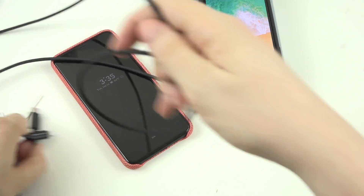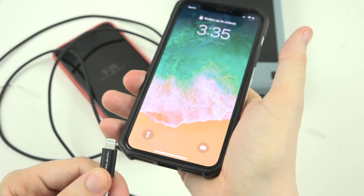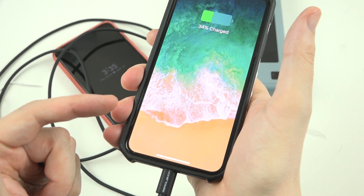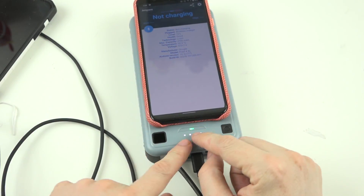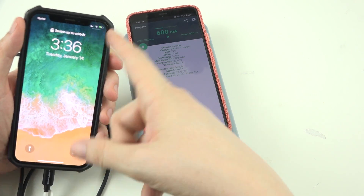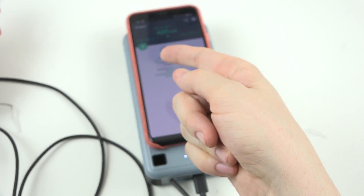If we want to get the fastest charge, we can plug into the power delivery port. We'll go ahead and plug in our iPhone and charge it wired from Type-A to Lightning. We got a little buzz and now we are currently charging. If we wanted to use the wireless charger instead, the little green light turns on and now we're wirelessly charging while we have our iPhone charging wired at the same time.